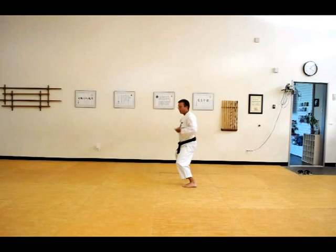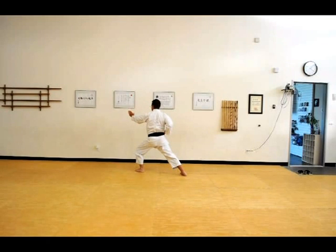Same technique — Tetsuyochi, hammer fist strike. Now, corner. Left coming from underneath, up, then Tetsuyochi. Double punch. Kicking, Yakusuki.